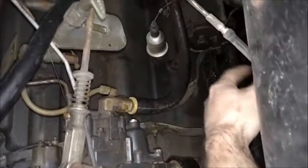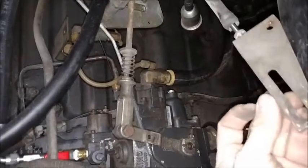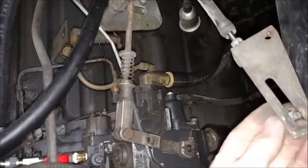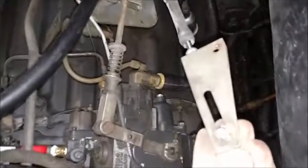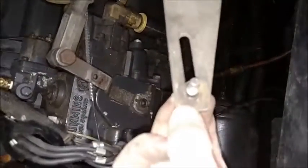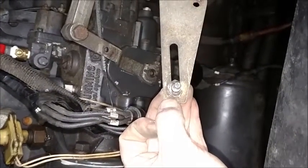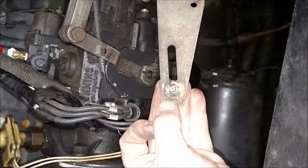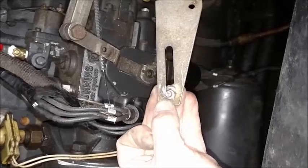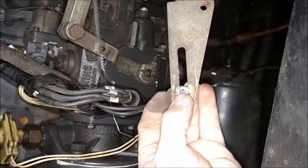If you look, the bolt is a shoulder bolt — right here is the shoulder. I'm going to put it in backwards just for demonstration purposes, knowing that this is not how it goes in. When it's in there, like my truck was, it was right about in this area here. Where you want it to be is tight to the front.